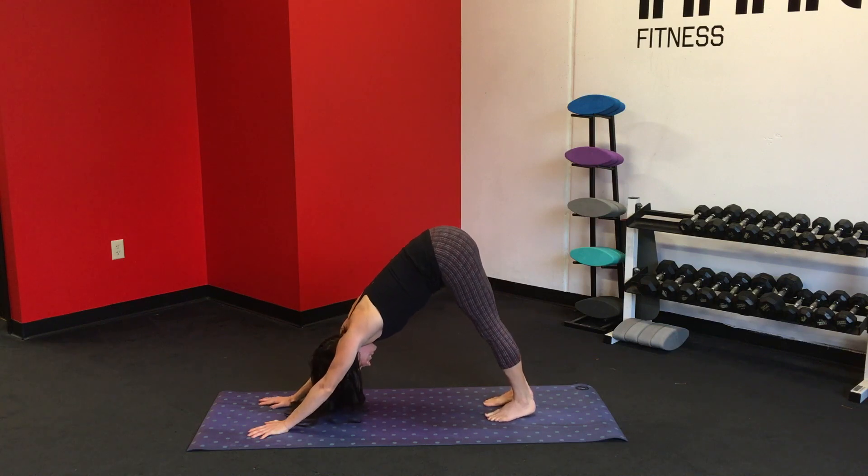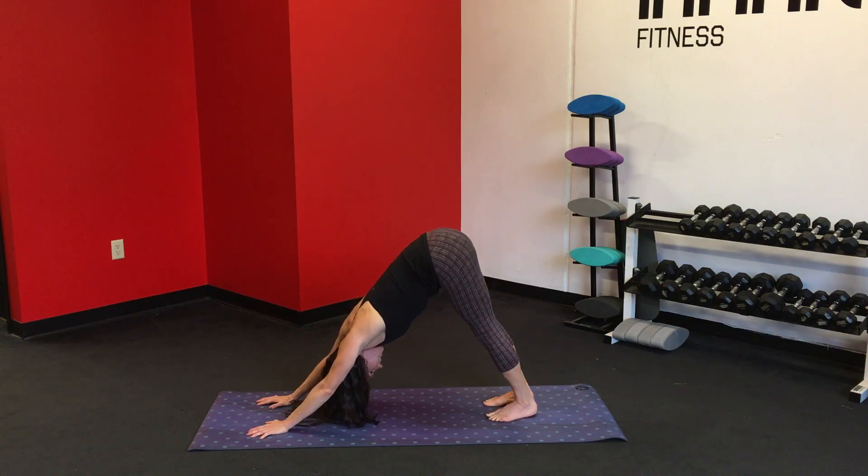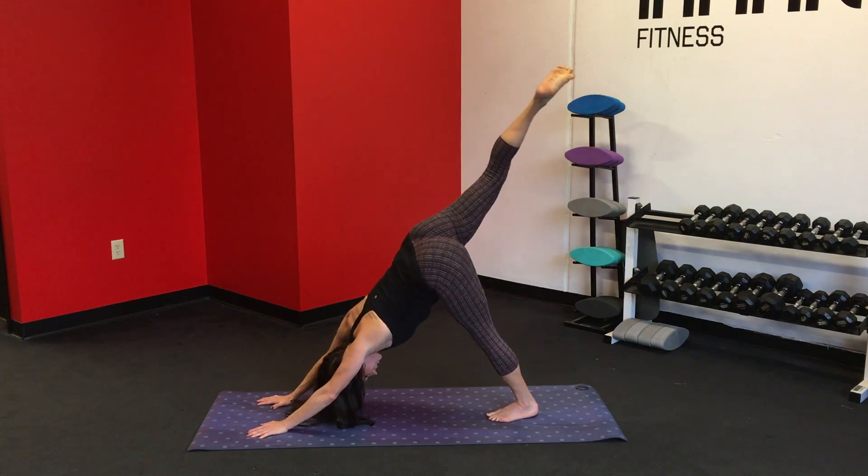Gently pedal the feet. Relax the ears inside of the biceps. Belly in. Tilt the hips up, press the chest toward the thighs. Five breaths here. Relax. Inhale. Exhale. Continue breathing through several rounds. Keep the right leg toward the sky — three-legged dog. Keep the shoulders square.